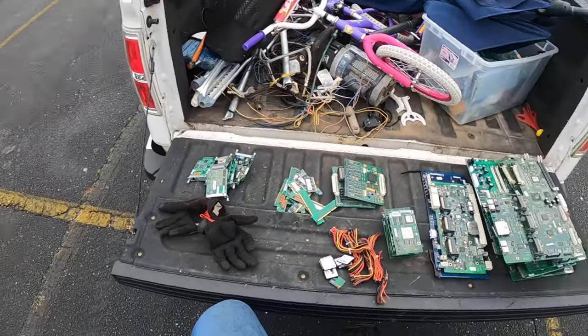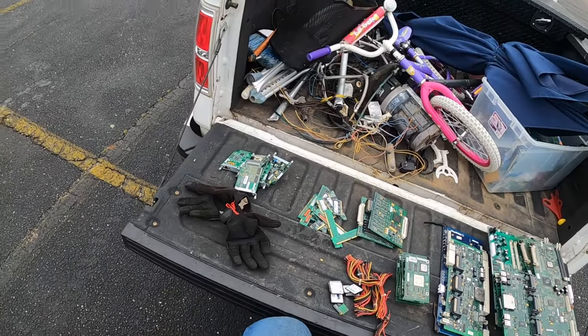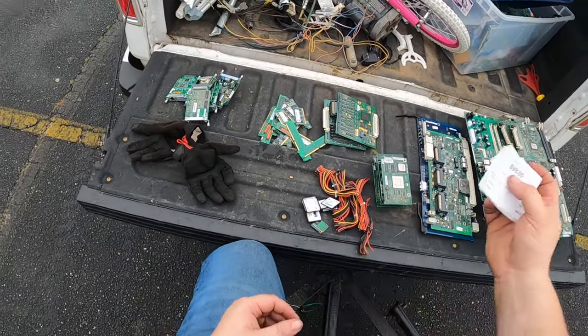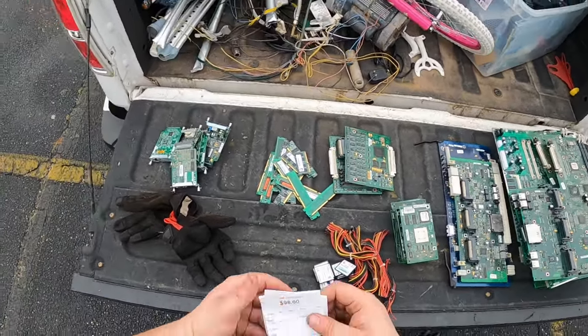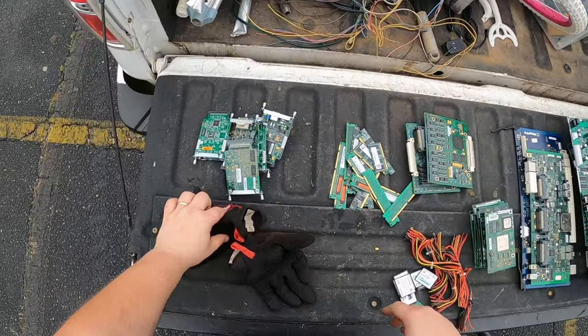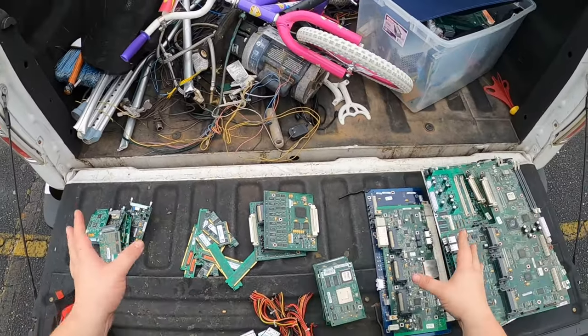We're done with that and we're going to go through what the servers produced for us. We did have 980 pounds - I thought it was about 1,200. $98 - not bad for a little bit of time out. These are the boards that we got - some outliers, some decent stuff.